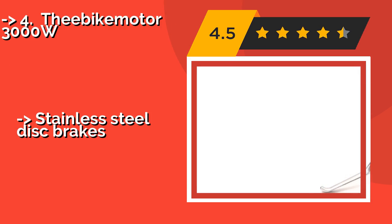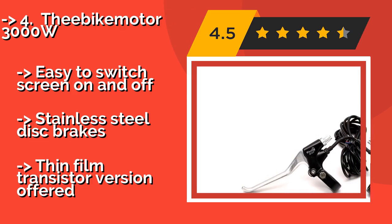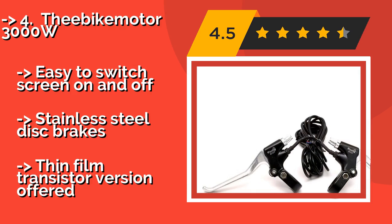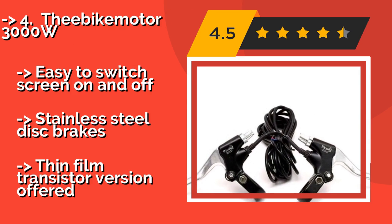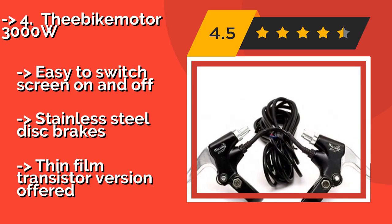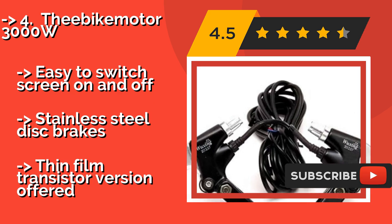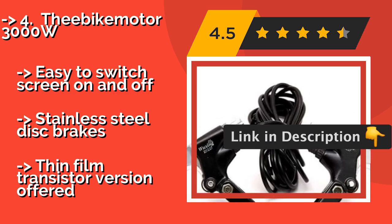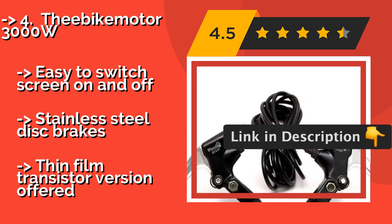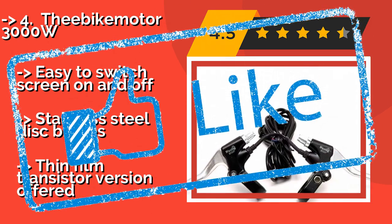The E-Bike Motor 3000W, around $620, is capable of more speed than city dwellers likely need, and the price reflects that. But it's available in a variety of tire sizes and gear configurations, and there's an LCD to help you see how fast you're going. It's easy to switch the screen on and off, and it features stainless steel disc brakes. However, only a thin film transistor version is offered.